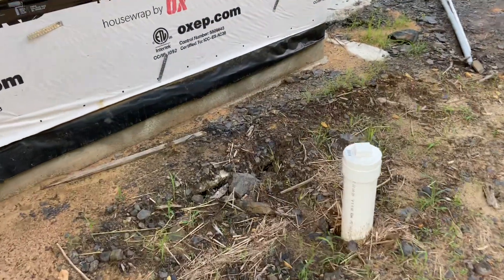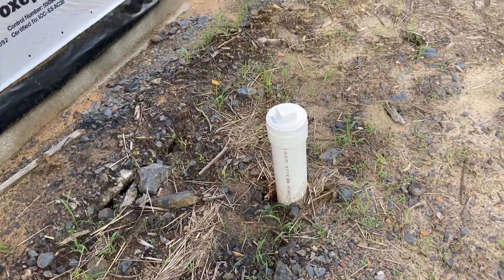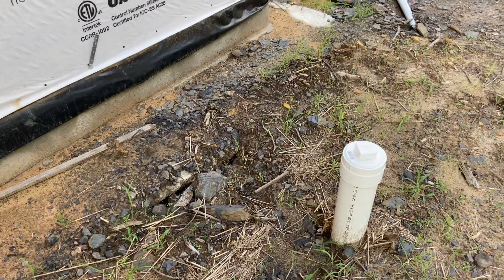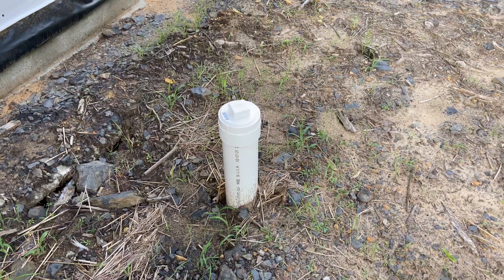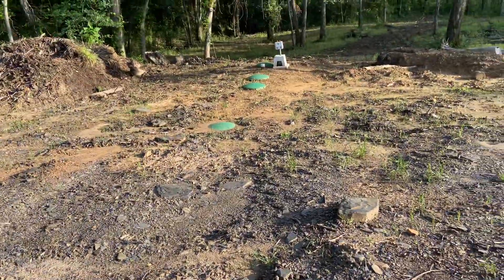Here is where the plumbing stubs out down under the footer there. The septic company that installed it — we had a three-inch coming out of the house. They stepped that up to a four-inch drain and then put in this two-way clean out here, and then we have four-inch going out to the septic system.